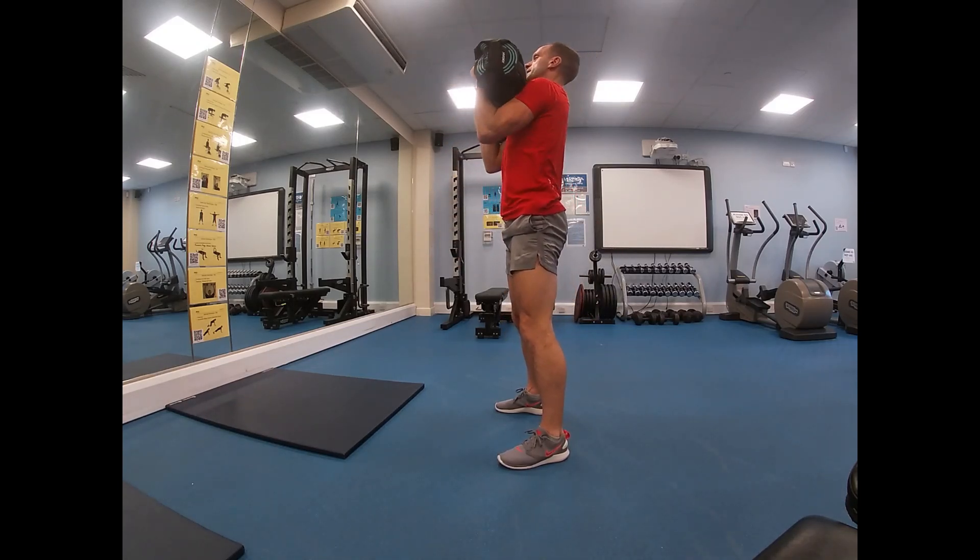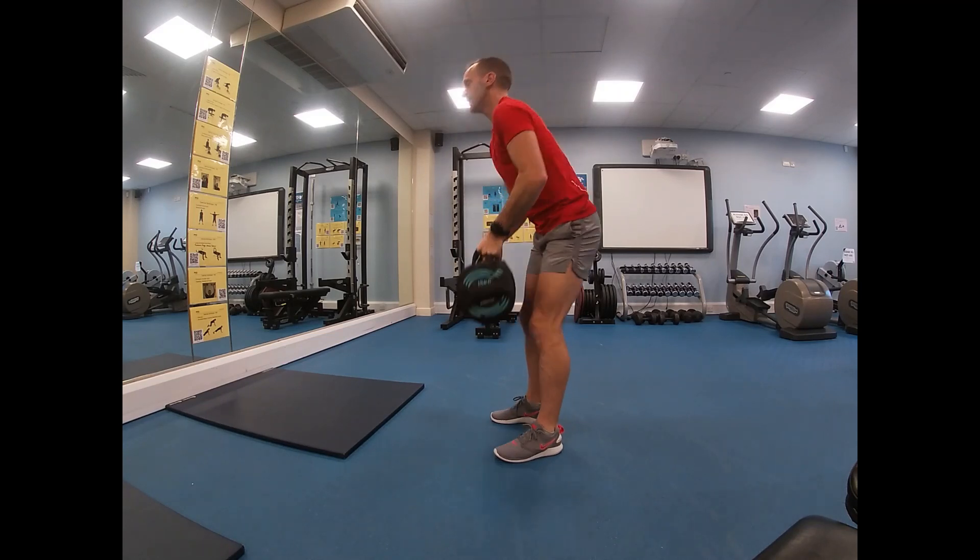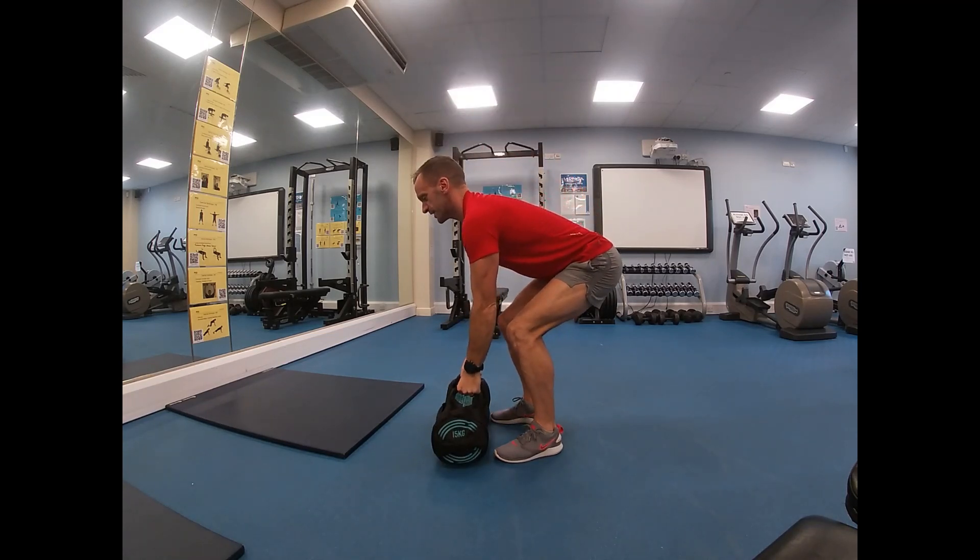When you finish, shoulder press back up, roll it down, drop back down to the floor in reverse — shoulders higher than hips, higher than knees.